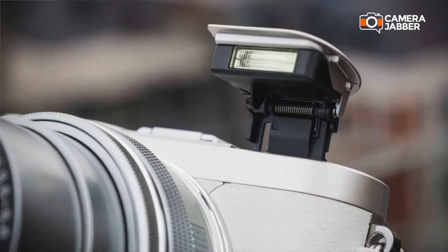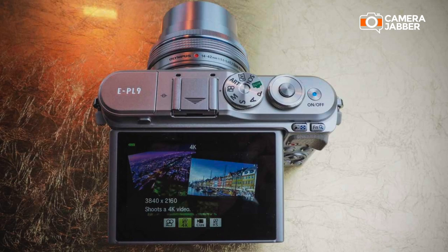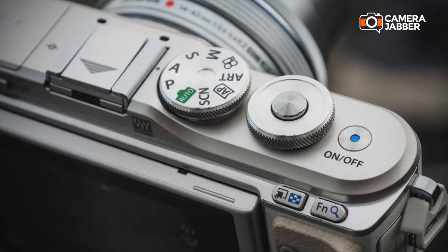A notable upgrade from the EPL8 to the new EPL9 is the introduction of a pop-up flash, which means you no longer need to put a flash on the hot shoe. You also have 4K video at 30 frames per second, which is really great for a lot of the bloggers and YouTubers that are going to be using this camera.